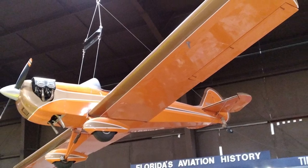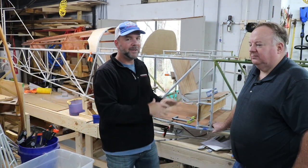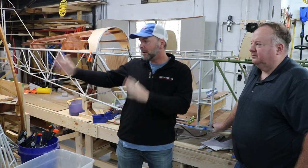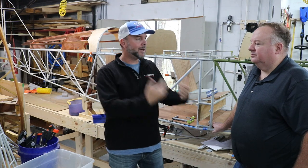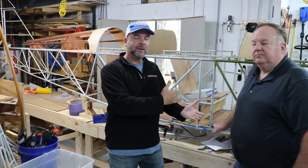It's a very nostalgic looking aircraft — tube and fabric. You've got the chromoly fuselage, wood parts throughout the fuselage, and the wings are entirely made of wood. And of course, the whole thing is covered in fabric.